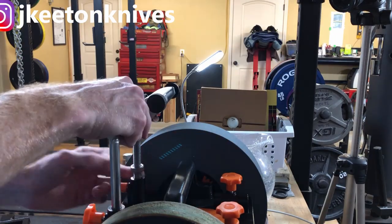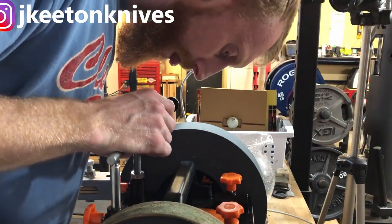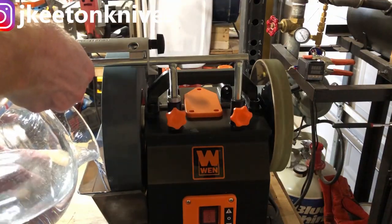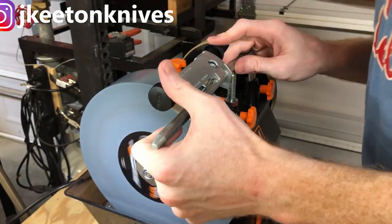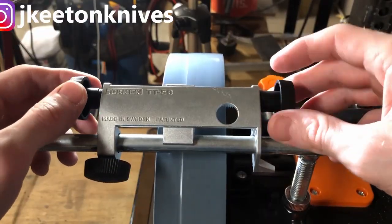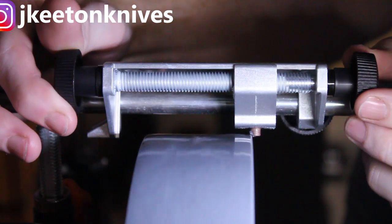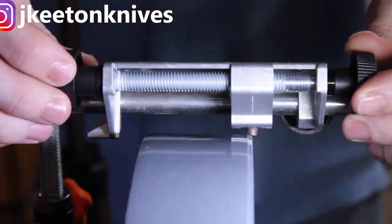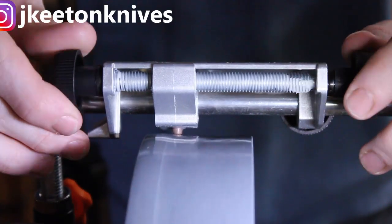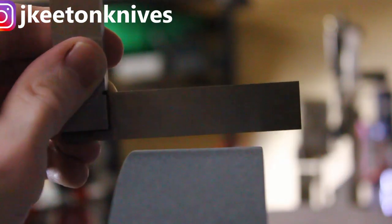We're now going to touch on the Tormek TT50 truing and dressing tool. Getting it set up is the most difficult part on the aftermarket sharpeners, since the fine-tuning adjustments are not as precise — you kind of have to fiddle around to get it to contact your stone. I like to take off very small increments at a time and make several passes, slowly taking off a little bit of the surface with what I believe is a diamond-impregnated tip. It works really well — it makes the stone perfectly true to your work rest, which is what you want when sharpening knives.